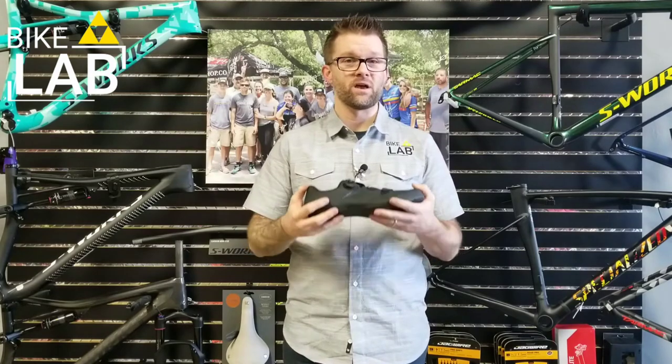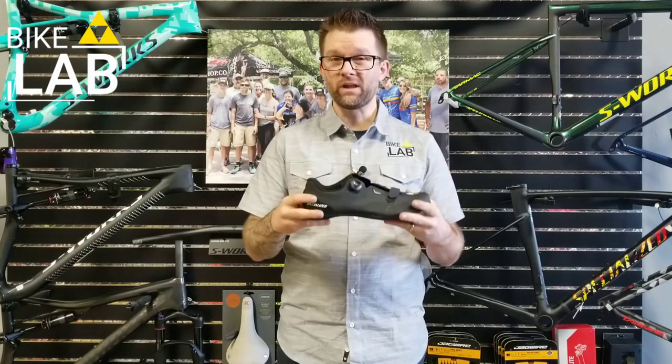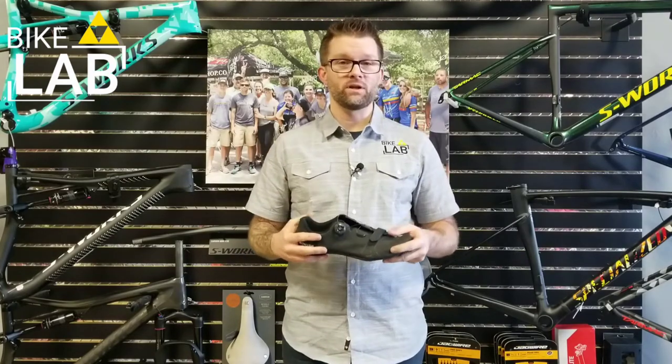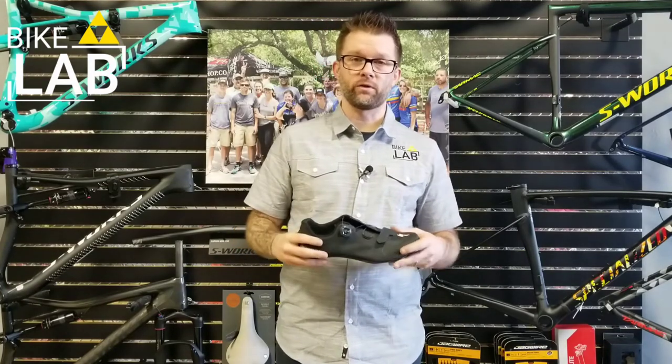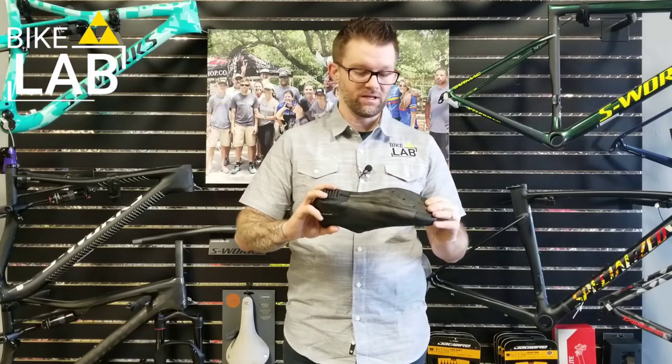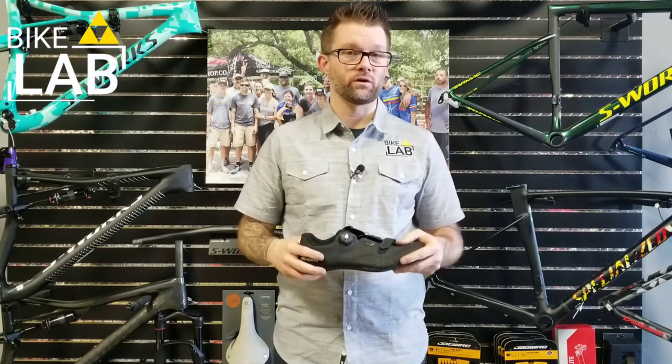It's the cheapest option I've ever seen for getting into a carbon fiber sole shoe of this kind of quality. You hold it in your hand and it feels premium, and it's only $150. You can come in here to the Bike Lab and we can get you sized up, get the right arch support in there so your foot is really comfortable with no hot spots.